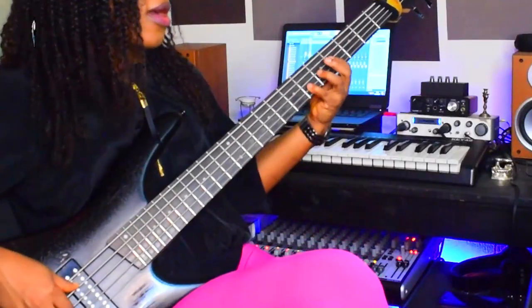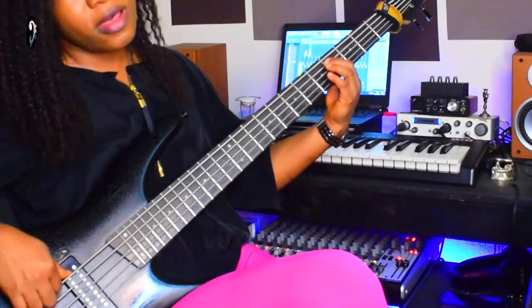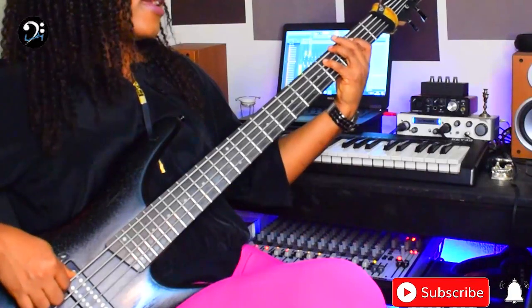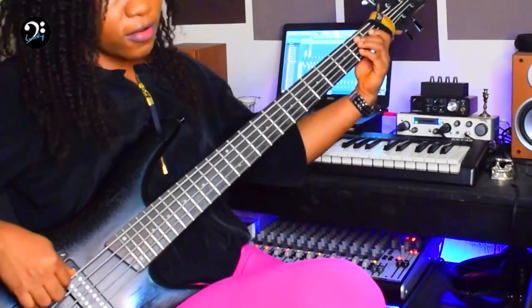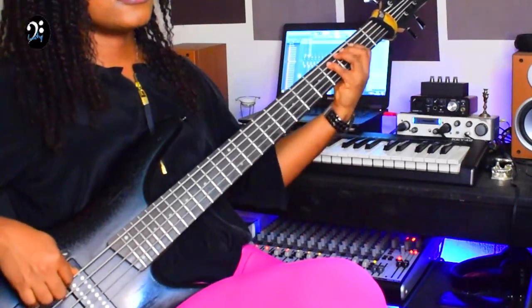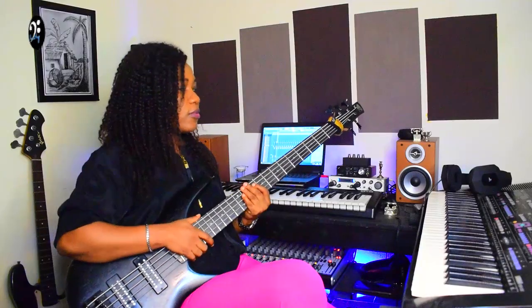The second move is a common one — I've shown you this before. You go: Da, da, di. Da, da, di. Da, da, da. Which is your 5, 4, 3, 4. So in solfege: Mi, Fa, So, Fa, Mi, Fa. That's the second movement there.